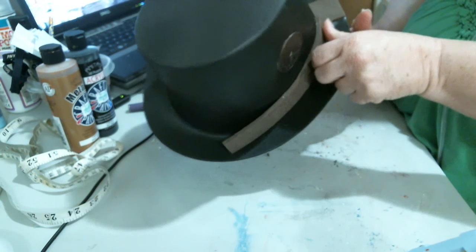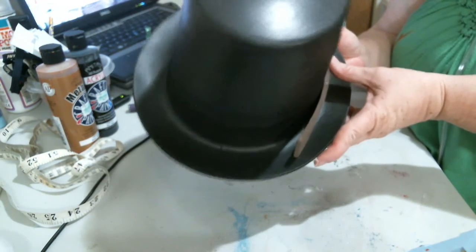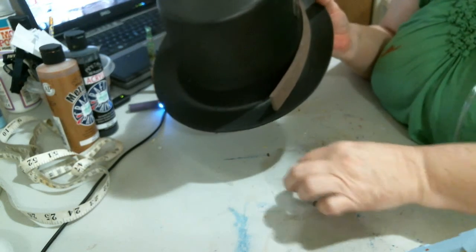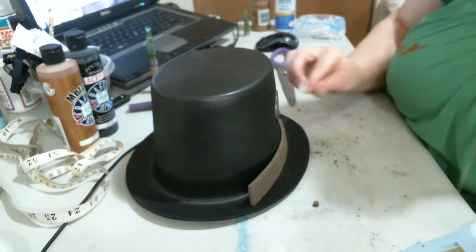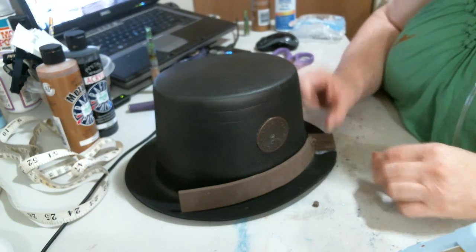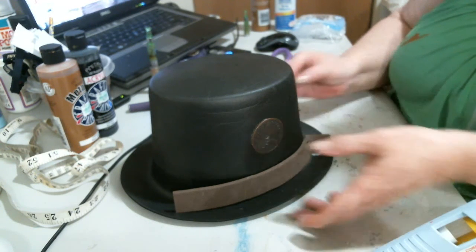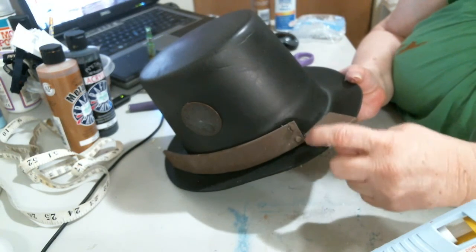I should turn this way so you can see what I'm doing. Before it gets painted and everything, after all this is glued on here, it's going to be really ugly looking. But once it's all painted and everything is done, it really looks fantastic. These are the rivets, and you put them on the seams like you would if it was on a building. They look like rivets.